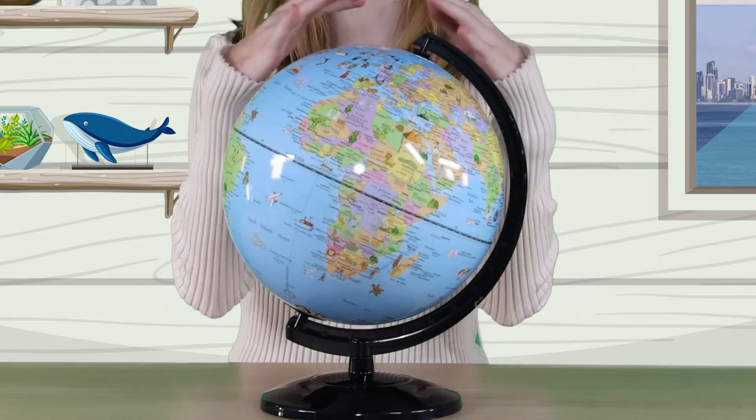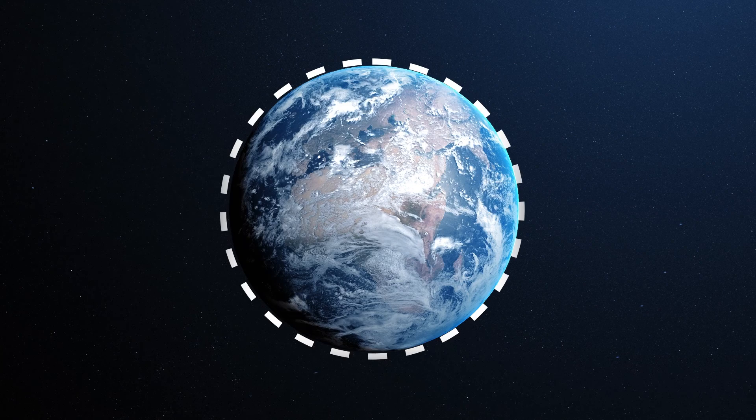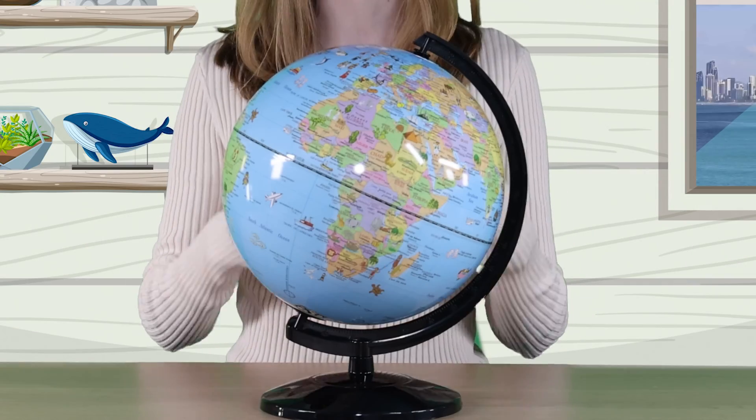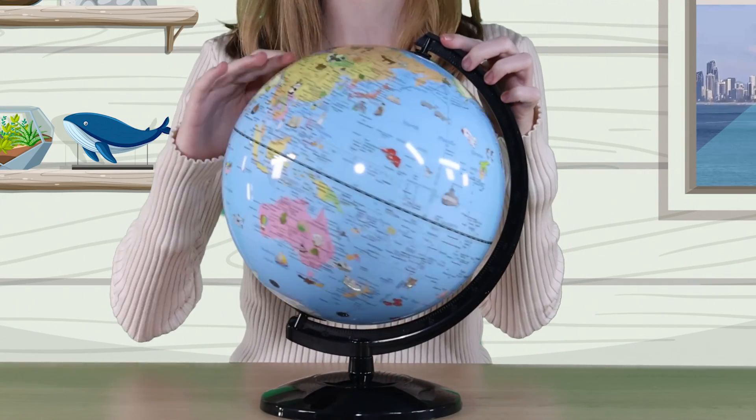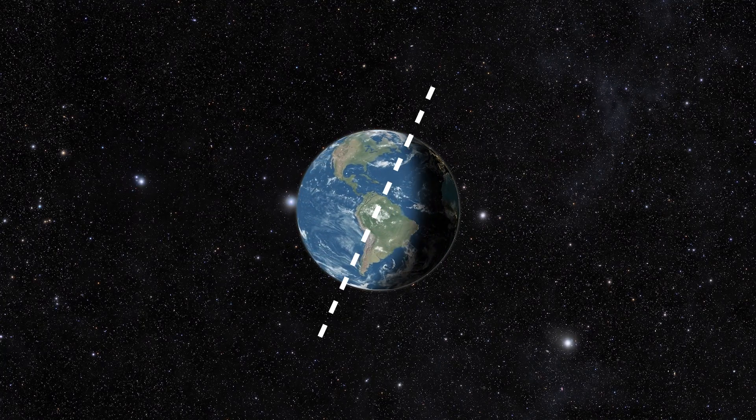Have you ever used one of these before? It's a globe of the Earth and it's pretty useful too. It shows us that the Earth is spherical in shape, that it rotates about its axis, and that it is tilted at an angle as it rotates. This globe also shows borders and names of different countries. I think I'll use it to plan my next holiday.